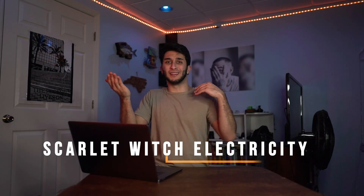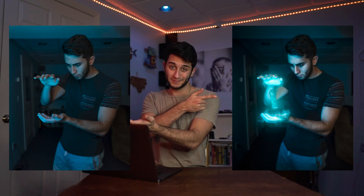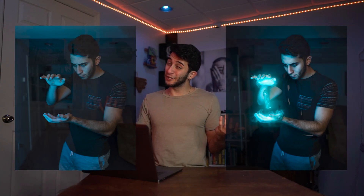Let's hop into Adobe Photoshop and show you guys what we're going to be overviewing today. I never really came up with a name for this edit so I'm just going to call it something based after the assets I used. So today we are breaking down the Scarlet Witch Electricity Edit, where I took this photo and turned it into this photo. Pretty cool, huh?